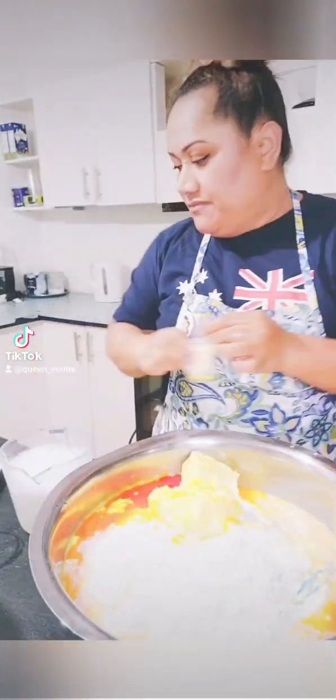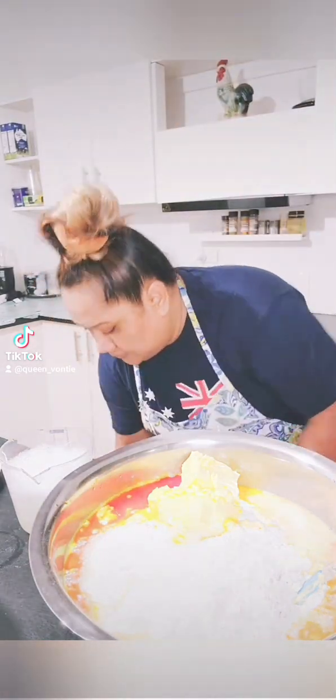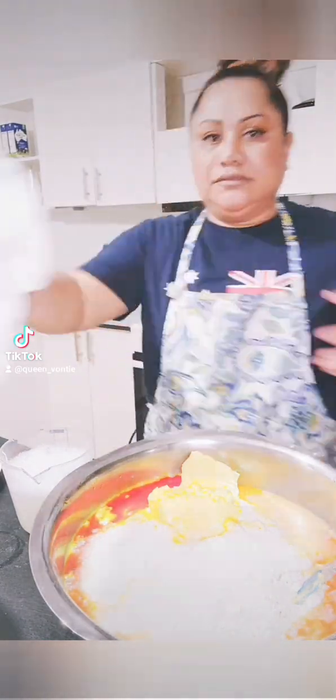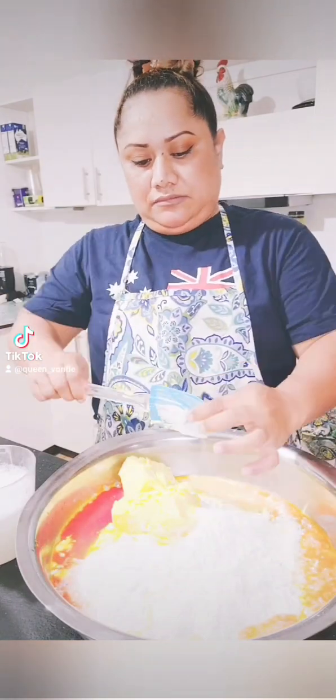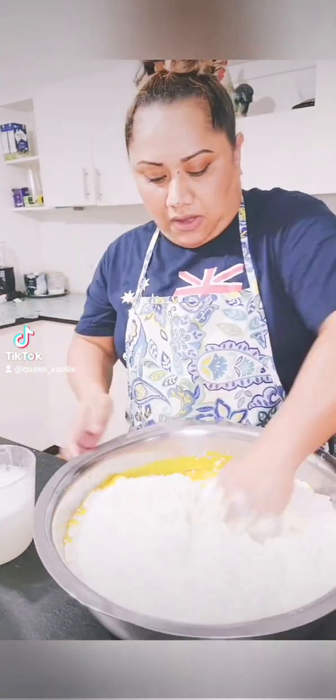What I just poured in there is the food coloring to make the dough look yellow. That's the little bottle I was trying to show you guys, but the lighting on my camera is not good, so I apologize for that.